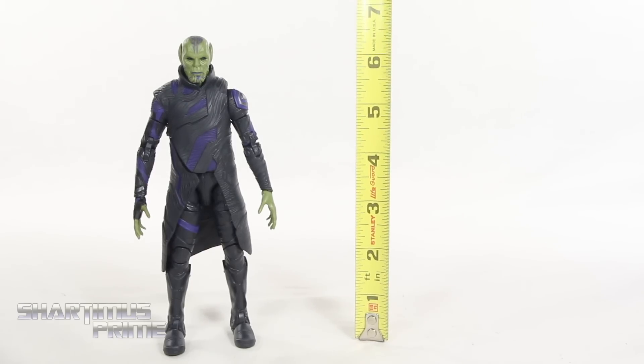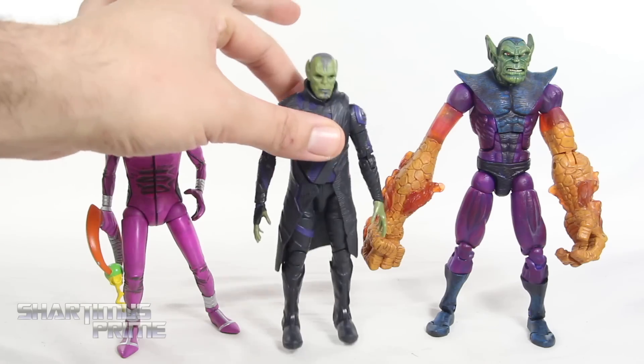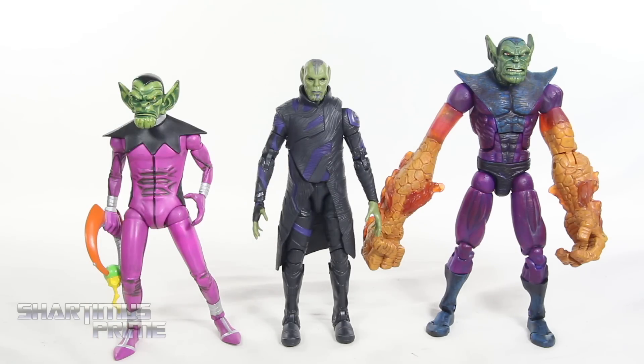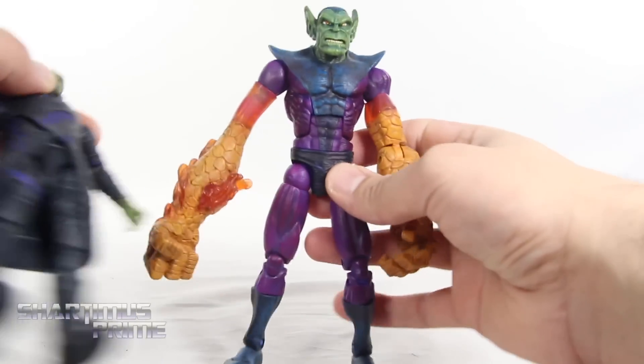Here's the movie Talos figure next to some comic Skrull figures. We have the Diamond Select Toys Marvel Select Skrull right over there from a three-pack. Then we have the Toy Biz Fantastic Four Classics Super Skrull right there — I still need to get the variants. One cool thing seeing this is that the design and pattern on the top of the head kind of does resemble the masks or headgear that these guys wear. And they obviously picked the right color palette for his attire for this movie version too. So that's pretty sweet.